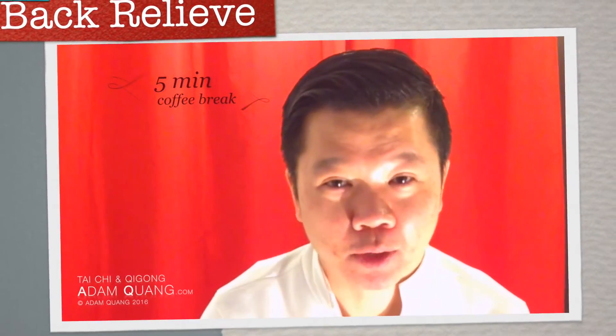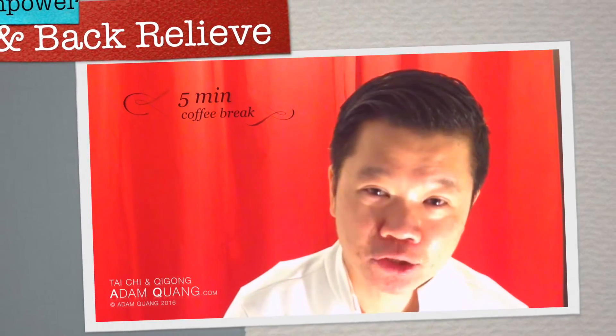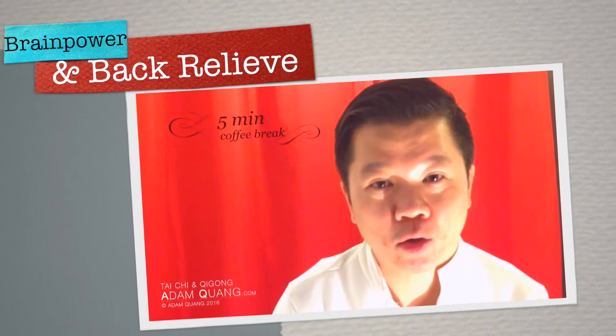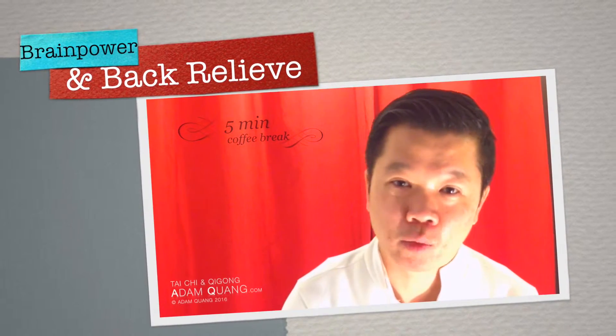Hi, my name is Adam Quang and this is a 5-minute video to boost your brain and release your back tension from your daily office work. You can follow along as is, or you can hold the pose for longer once you know the routine.